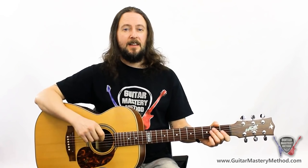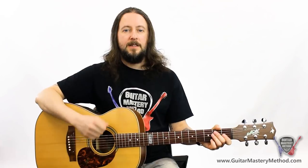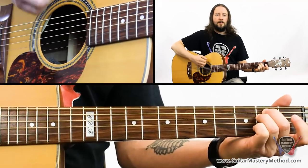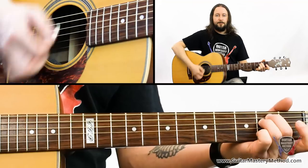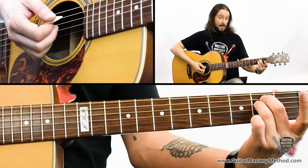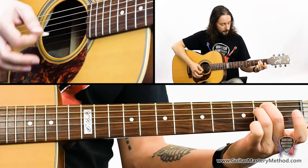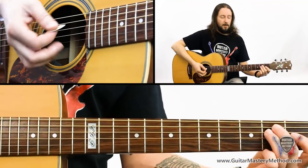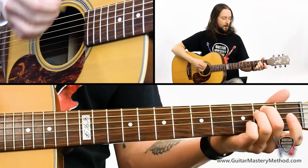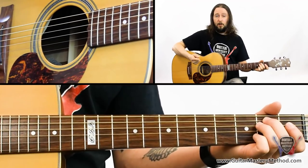The next pattern adds another up strum: down, down, down-up, down-up. Counting along: one and two and three and four and — just adding that extra up strum on the last 'and', the four and. I'm playing that over an E minor chord here. Play it over any chord you like; E minor is easy so we're not changing chords — it's all about the strumming hand.